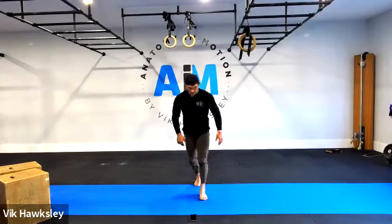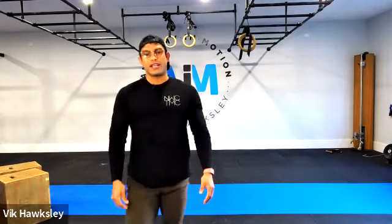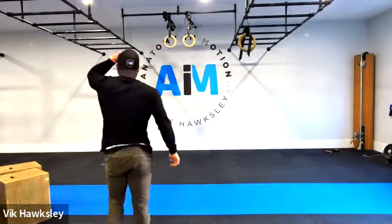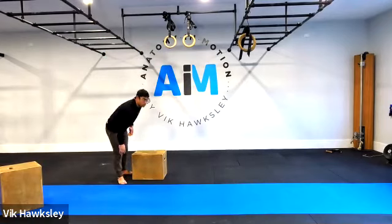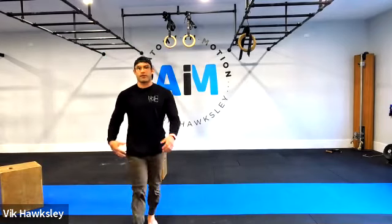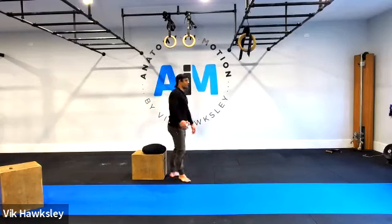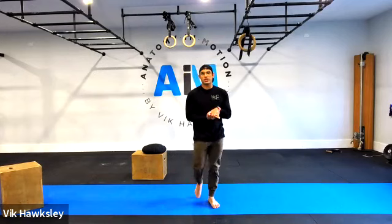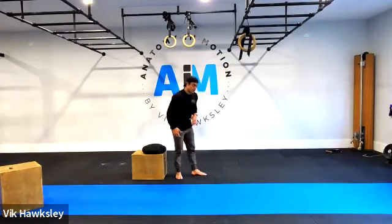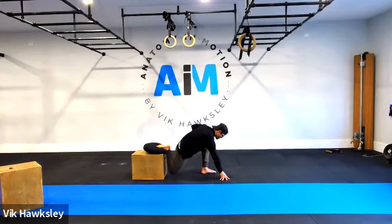Nice and straightforward — we just need a wall or a box. We're going to open up the front of the legs. Use a cushion under the knees if you have a hard floor. Place one leg onto a box, couch, or use the wall — try to bring the knee as close to that wall or box as possible, then slowly raise the chest up and try to keep the torso as upright as possible.